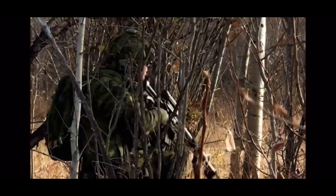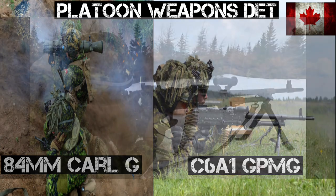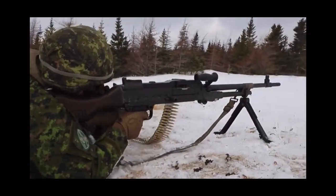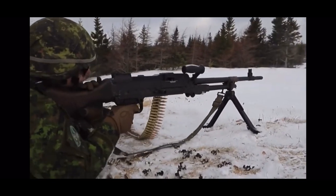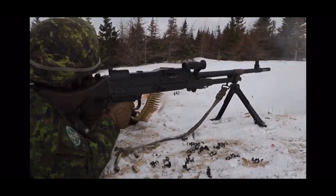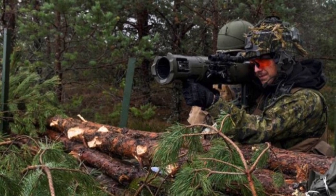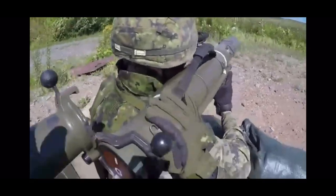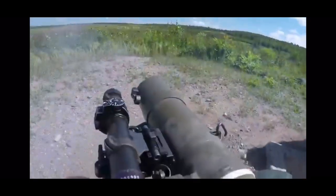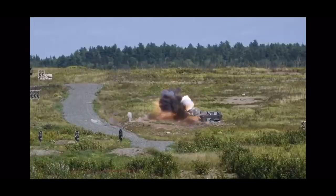This structure is used when conducting training on assaulting a trench or enemy position. The platoon headquarters operates as a separate command and control element. A weapons detachment can be added to the platoon structure, comprising a two-member GPMG team armed with a 7.62 C6 A1 machine gun — the assistant gunner carries a C7 A2 rifle with extra 7.62 ammunition — and a two-member short-range anti-armor team armed with the M2 84 millimeter Carl Gustav, both also carrying C7 A2 rifles.